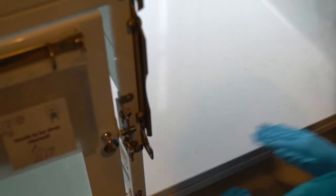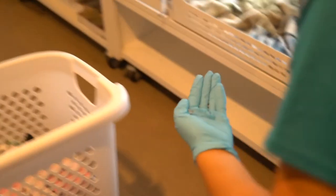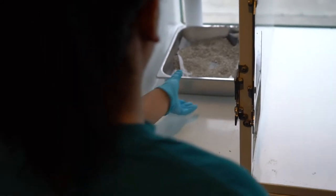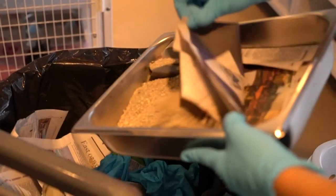Use your gloved hands to sweep together any remaining debris in the kennel and toss the debris in the trash. Next, move to the litter area. Take out the litter pan and sweep any litter on the floor into the box before tossing the litter in the trash and placing the used box on the bottom of the cart.